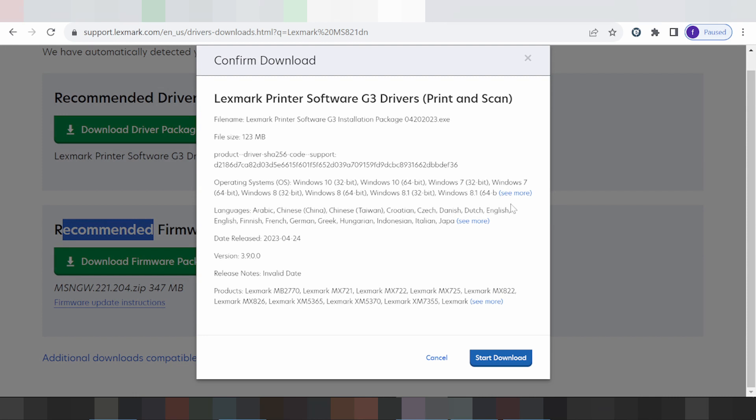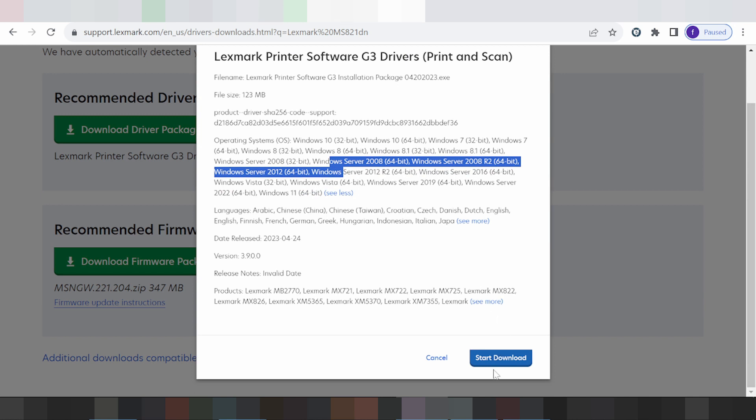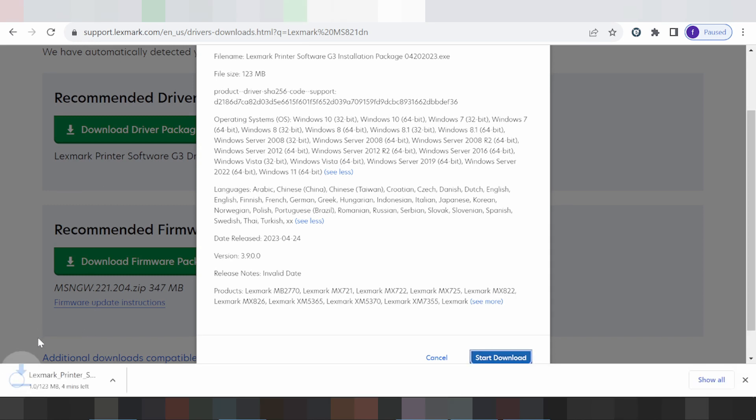This driver supports Windows 7, Windows 10, Windows 11, and Windows Server. This is the software installation package for your printer installation. Click here — it matches the language support. Click the button Start Download to download your driver.